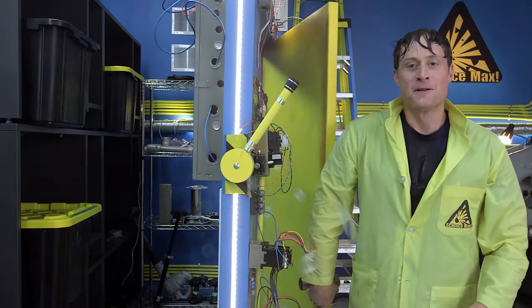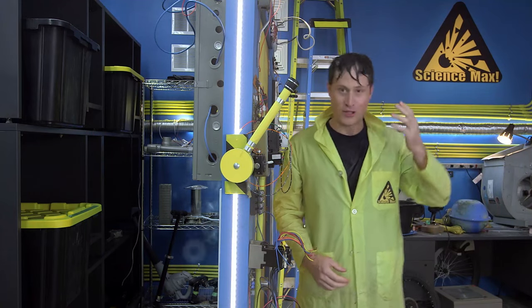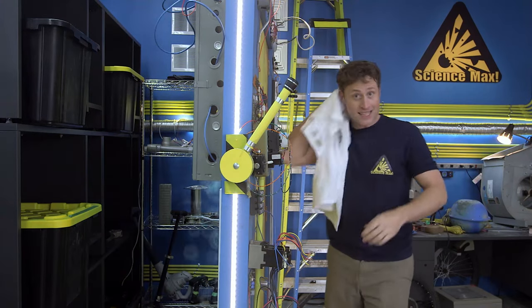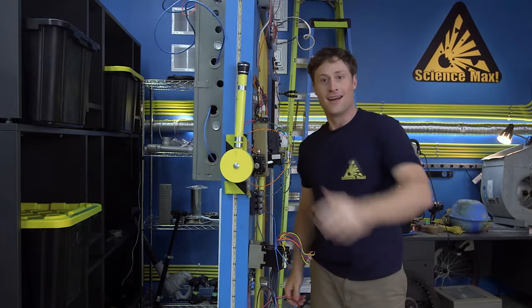Hey! Welcome to Science Max! Experiments at Large. I'm Phil McCordekin, and hold on a second. I'm just gonna change. Okay, that's better. Where were we? Alright. Let's go make a boat.